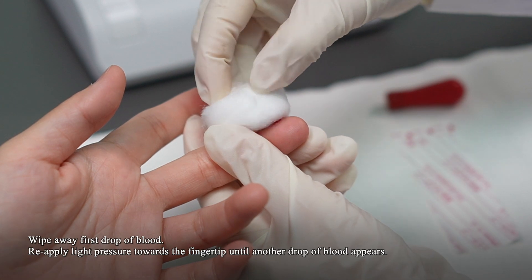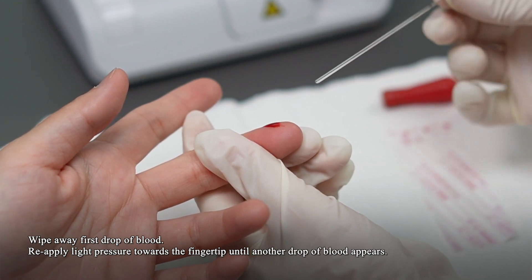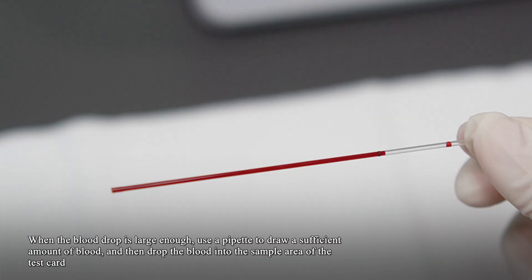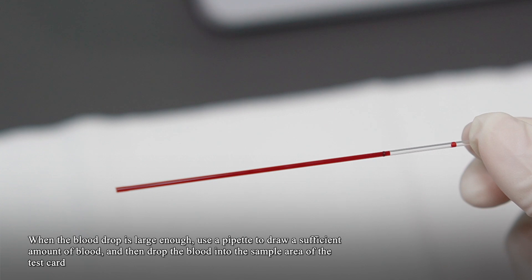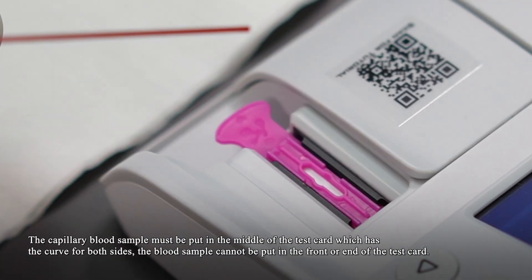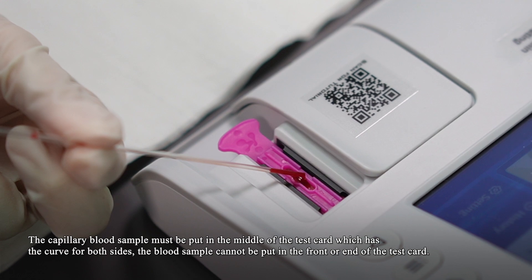Wipe away the first drop of blood. Apply light pressure towards the fingertip until another drop of blood appears. When the blood drop is large enough, use a pipette to draw a sufficient amount of blood, then drop the blood into the sample area of the test card. The capillary blood sample must be placed in the middle of the test card within the curved area on both sides. The blood sample cannot be placed at the front or end of the test card.